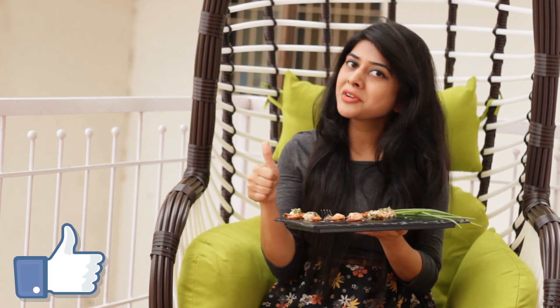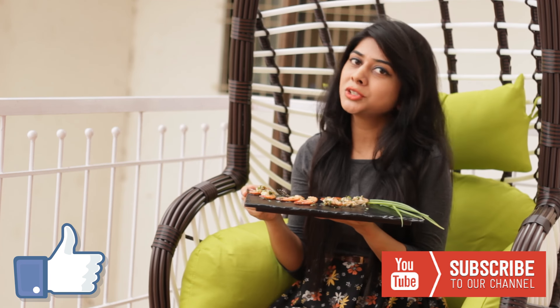If you like this recipe, do give it a thumbs up and subscribe to my channel for more such videos. See you next time. Bye!